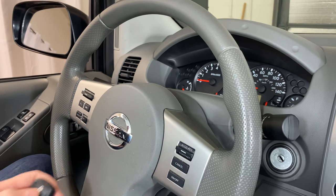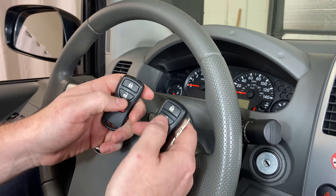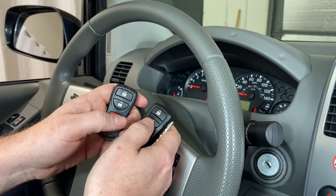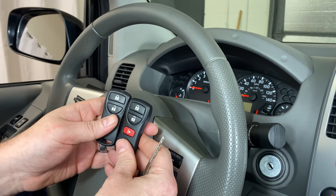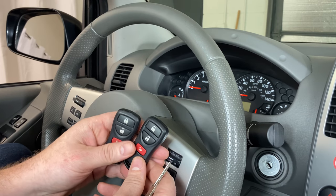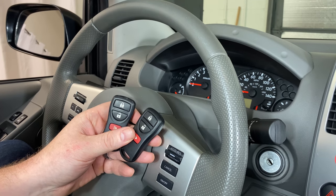Now let's test the remotes. Those are both working. So pretty simple. If you have any questions, please let me know. If you could take a second to like and subscribe, it helps us out and I'd appreciate it. Thank you.